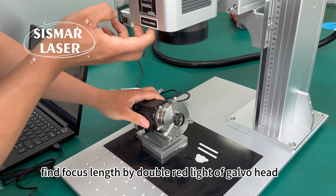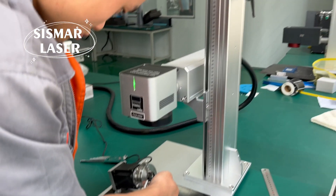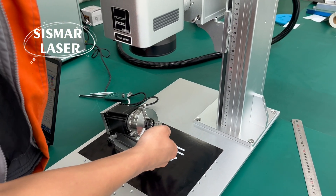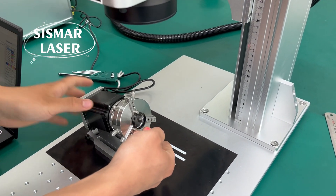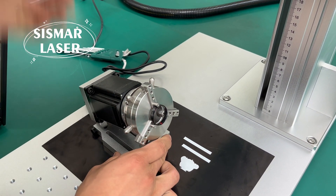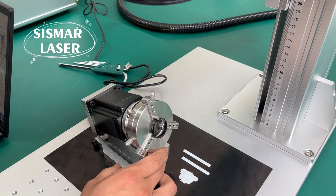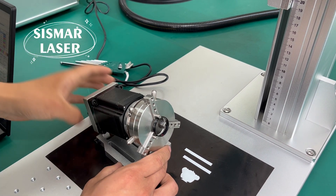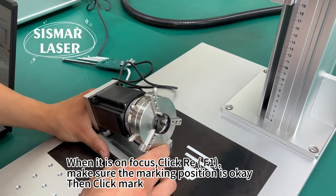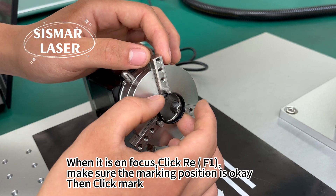Find the focus length using the double red light of the cover head. When it is on focus, click ray FE. Make sure the marking position is OK, then click mark.